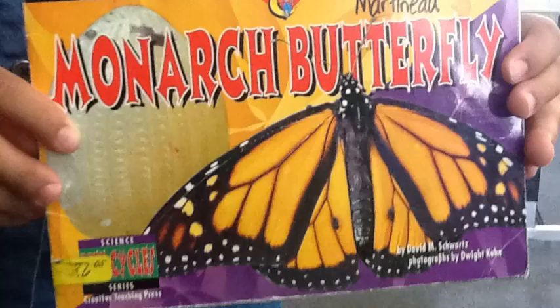First, the butterfly lays its egg on milkweed, then the egg gets darker, and then the caterpillar pushes its head through the egg.